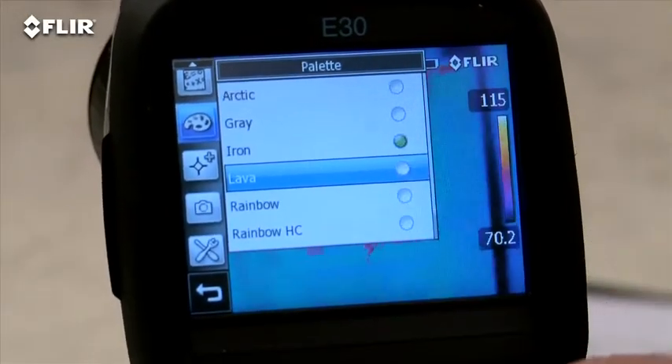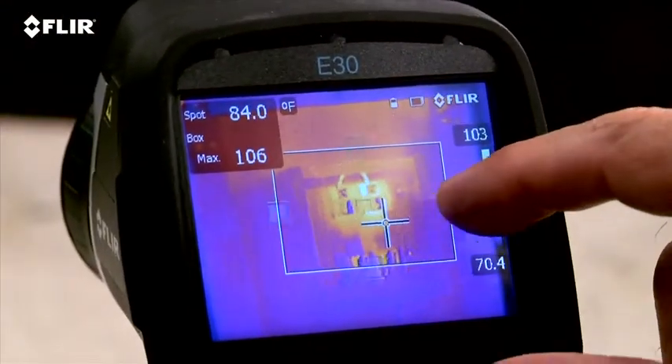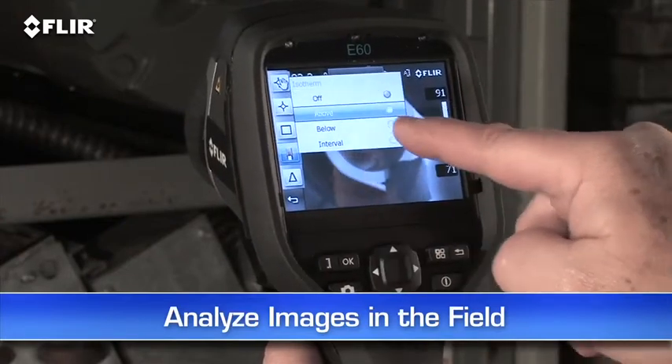Plenty of color palette choices for the best definition, a moveable spot meter, area box, and so on. This lets you analyze any spot in the image right in the field.